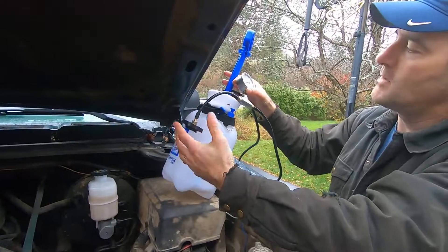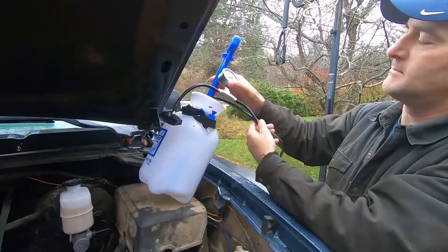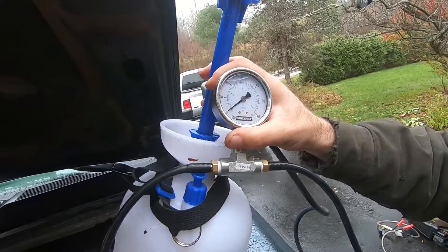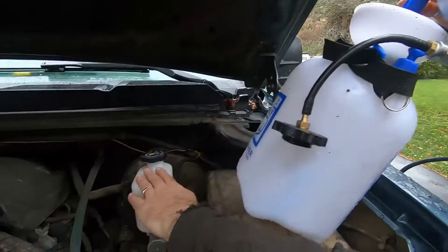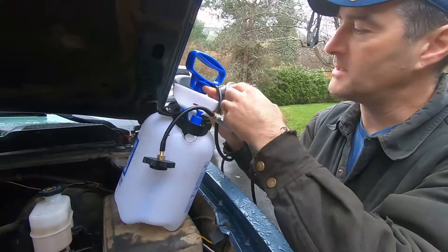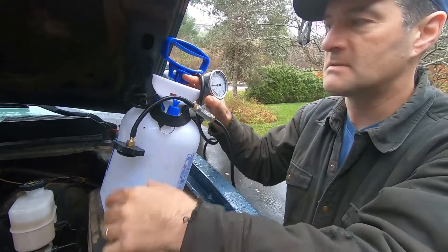For about 50 bucks we built this contraption. We've got a pressure sprayer, some line that came with the pressure sprayer, a T-fitting, and an air pressure gauge. 30 PSI is at the top and you can screw this cap onto your master cylinder. Pump up the pressure, then crack the bleeder screw free and you'll watch the pressure drop slowly as it pushes fluid through the whole system.